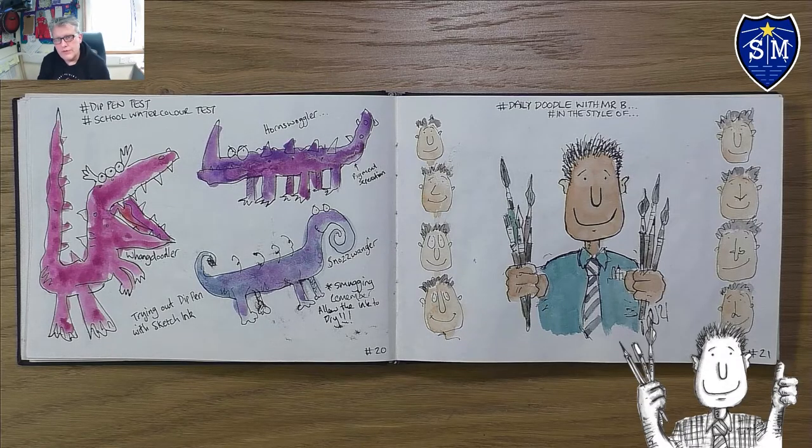The videos are going to be split into two types: tutorials on how to draw like Quentin Blake, and daily draws where I just choose a drawing and talk you through how I do it. This video today is going to be a little bit of a tutorial and a first step in drawing like Quentin Blake.